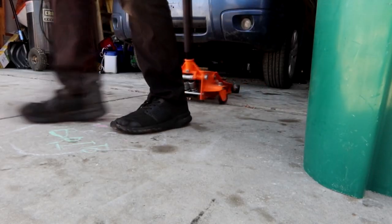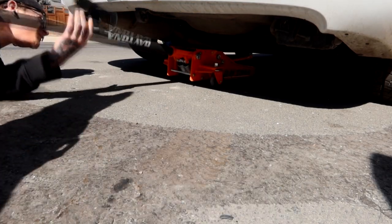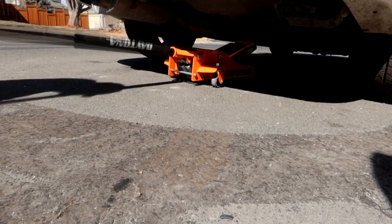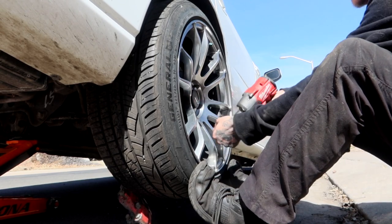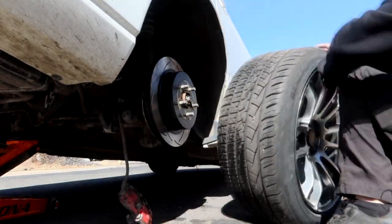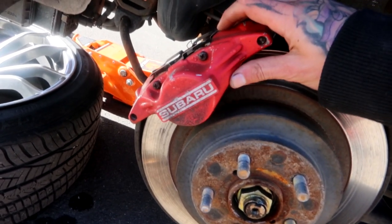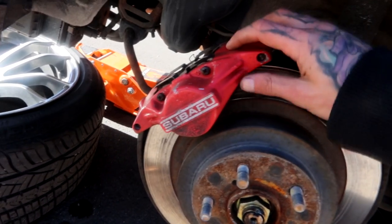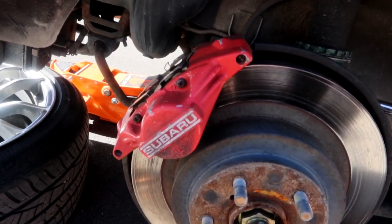I'm going to get a jack under this thing, jack up the rear wheels, take the rear wheels and tires off, and we'll start fitting everything up. Here is the old setup. They are actually pretty good, but everybody likes an upgrade, and I wanted to convert this whole car to an STI for a while now anyway.